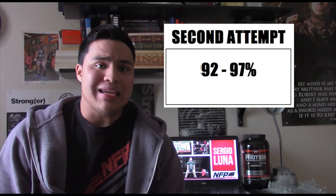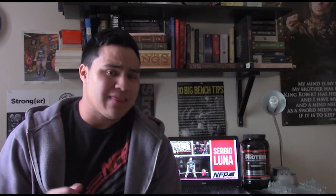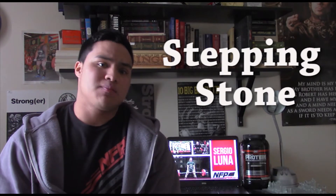For the second attempt, it should be somewhere in the 92 to 97 percent range. Personally, I think it should be used as a stepping stone from the first attempt to the third attempt — to prime the central nervous system and really set you up for a big PR. You've been working your whole training cycle toward that big PR, so the last thing you want to do is mess that up.